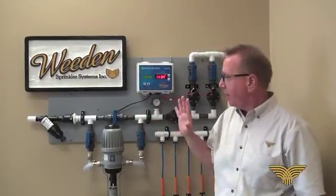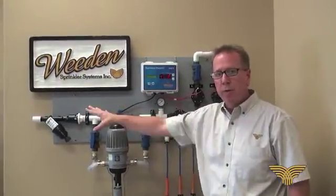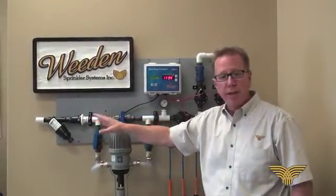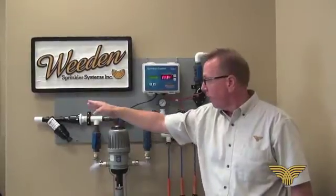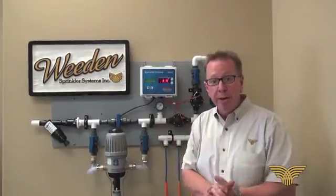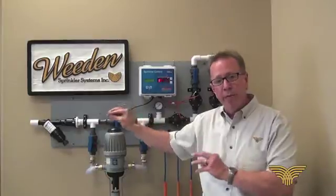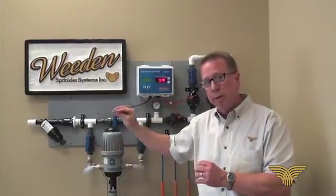This is a demonstration unit for a Whedon Sprinkler System. Starting on the left side where the water would be coming into the manifold, the first thing we see is the filter. It's a stainless steel 100 mesh filter, a flow-through filter. It does need to be maintained — based on their water quality, growers may have to flush it out once a month, once every six months, or once a year. It'll take out any particle that would ever plug a sprinkler spinner.